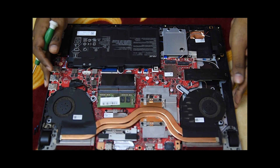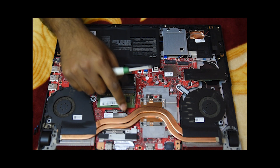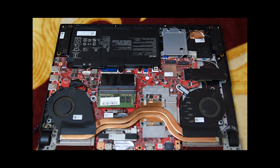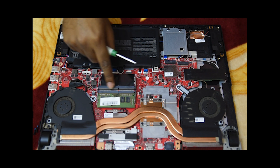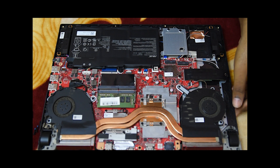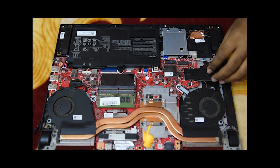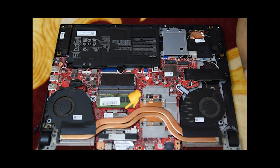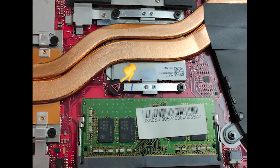Here comes the inner view of the laptop. You can see a beautiful red printed circuit board with lots of components soldered on it. There are two fans connected with copper heat pipes — when your processor heats up to 70 to 80 degrees Celsius, these fans cool them down as much as they can. The processor is here attached with the heat pipe, and the GPU stays here. This is the void sticker I was talking about — it should not be removed, or you will lose your warranty.